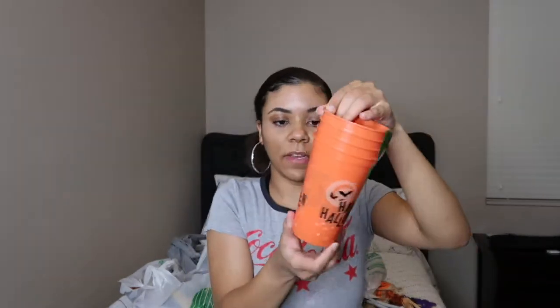The next thing I got are just this four-pack of Halloween cups. They say Happy Halloween on them. Super simple, but you can always use some plastic cups.